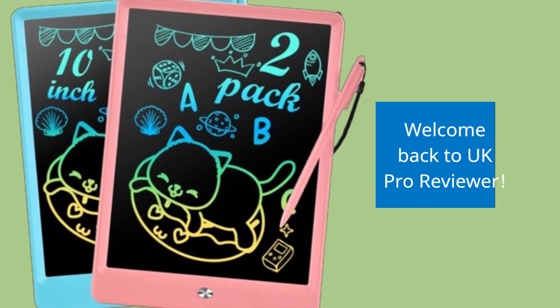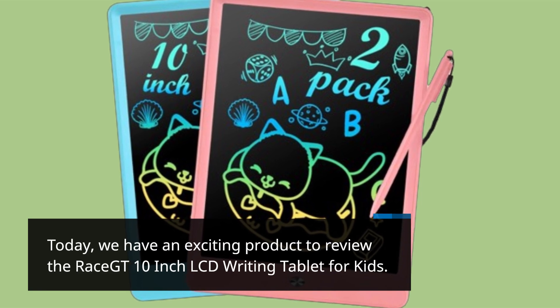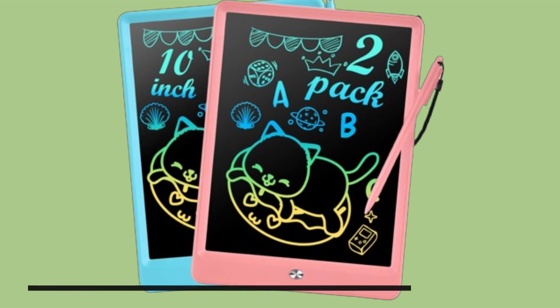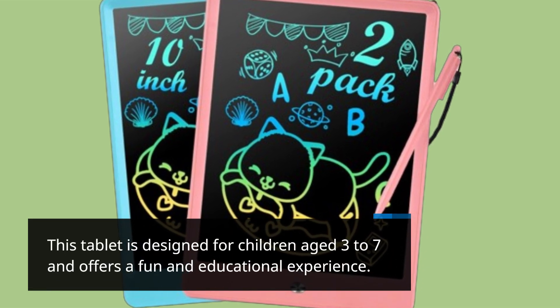Welcome back to UK Pro Reviewer. Today, we have an exciting product to review: the Race GT 10-inch LCD writing tablet for kids. This tablet is designed for children aged 3 to 7 and offers a fun and educational experience.